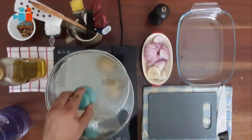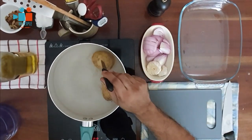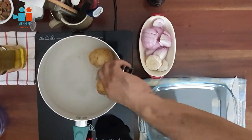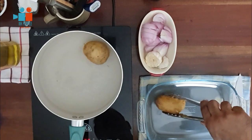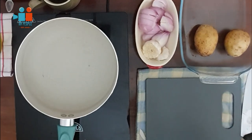It's time to check if the potatoes are done. Take a knife and pierce the potatoes — if the knife goes through easily, they're done. Take them out and allow them to rest in a bowl separately before you peel them.